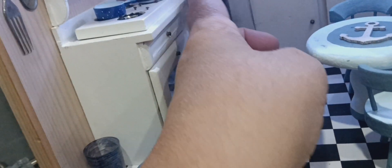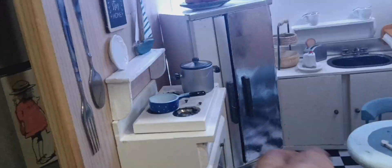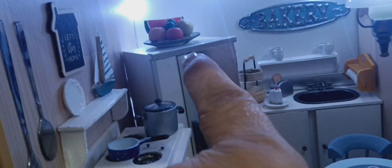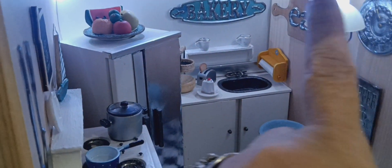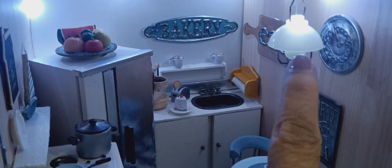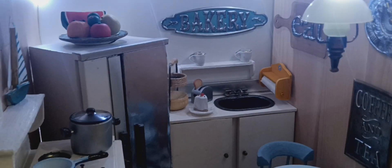I haven't put anything in the fridge yet. There's a fruit bowl up there, and I did put fairy lights on it too. I was able to put them inside this light here so it looks like it's electric — I really like that.